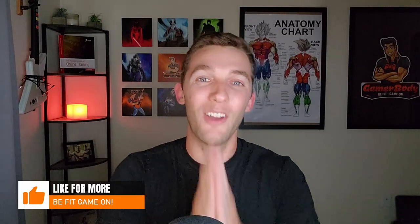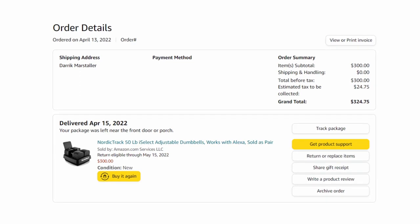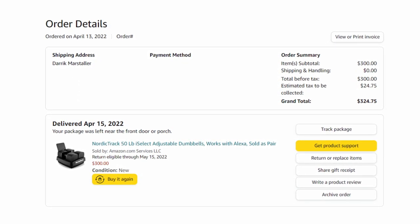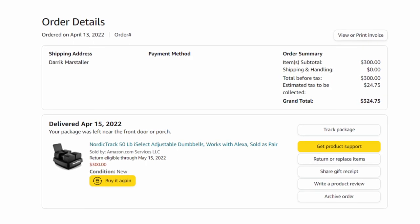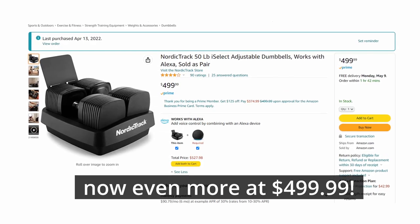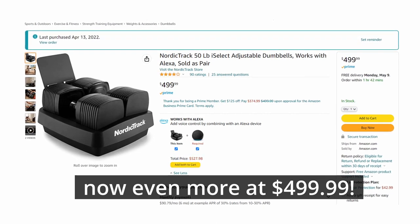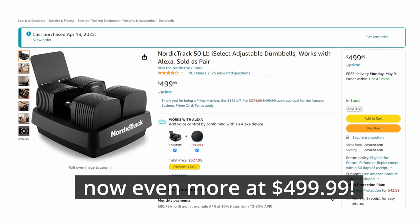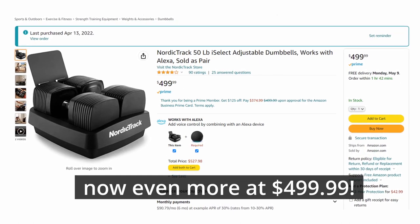Now it's time to take a look at the cons for the NordicTrack iSelect adjustable dumbbells. Number one is going to be the price. I got these early on — it was one of the first days of the sale on Amazon for $300. Within a day after me buying it, it went up to $429. Looking back, I would not pay this price for these dumbbells. The $300 I would actually consider, but not at $429.